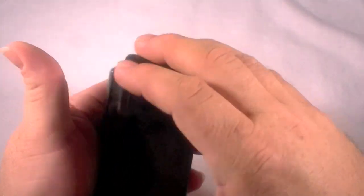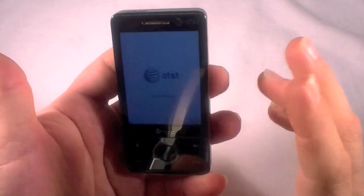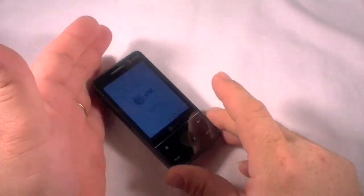And this was a great device in its time. Anyway, so there's a hard reset on the HTC AT&T Fuse. Thanks for watching.